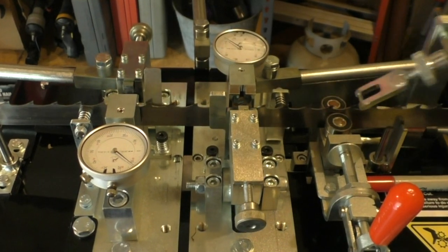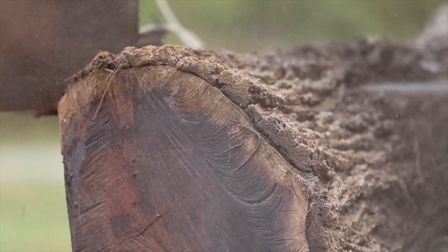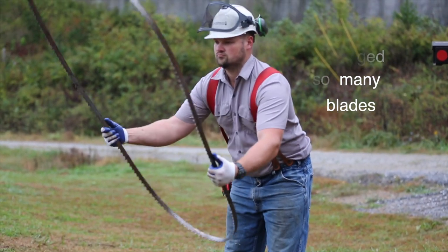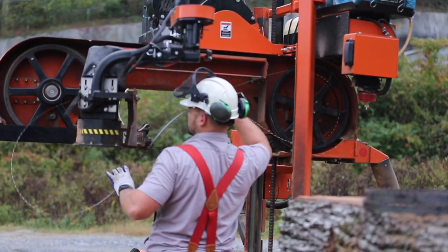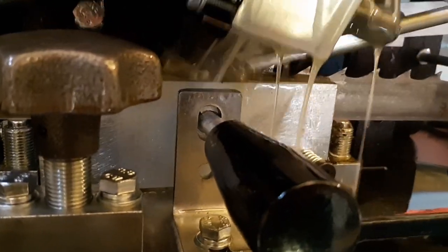He was an ex-machinist and seemed like he knew a lot about sharpening, and he did, but the problem was he didn't know anything about wood or blade set, and he didn't know the importance of set or how to set it properly. He could get them sharp, there's no question on that, but the set was kind of all over the place. After about the third or fourth round, I started noticing issues — blades were either diving, rising, or just had chattery cuts.